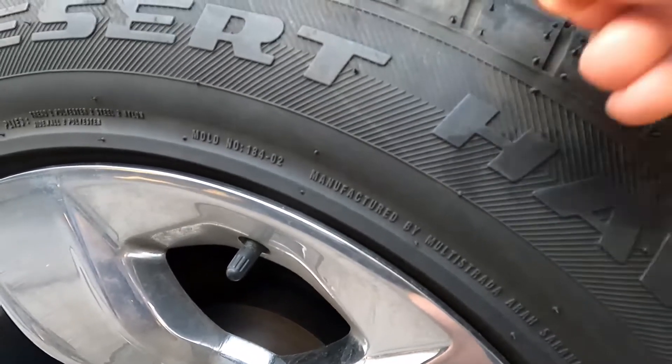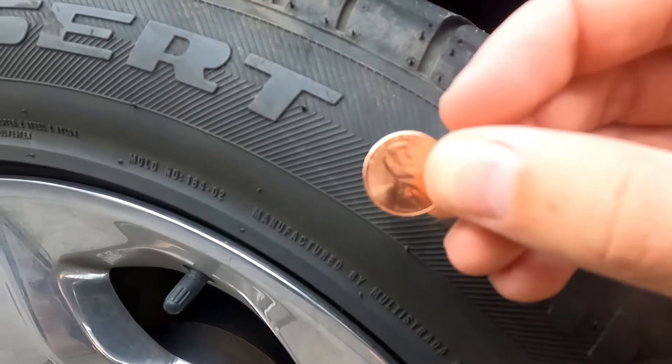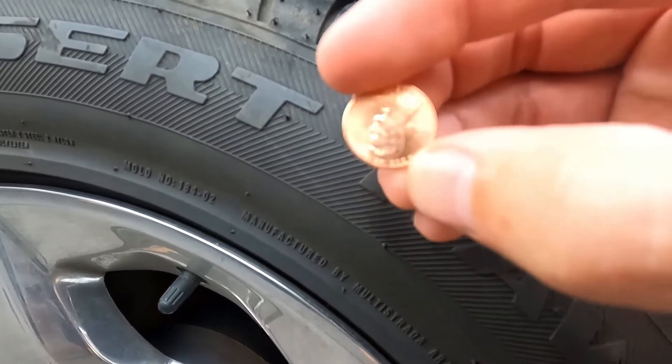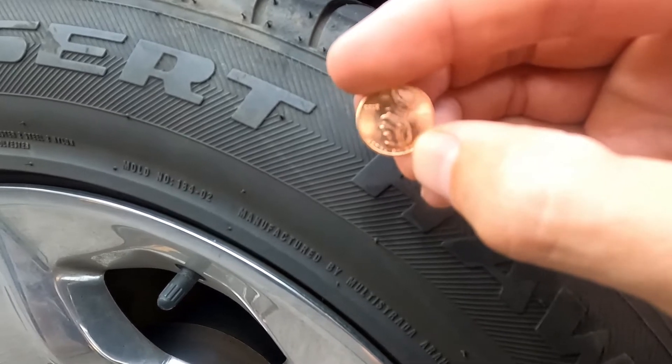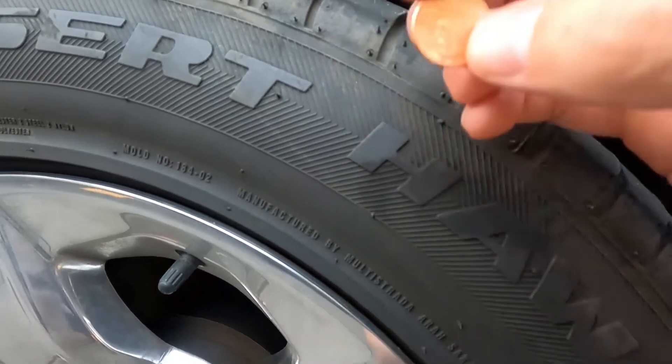Next we're going to pull out our penny and do the same thing. From the tip of Abe Lincoln's head to the tip of the coin is about 2/32nds of an inch. If you can see all of Abe Lincoln's head, that means replace your tires. 2/32nds is pretty much the legal minimum in most places.